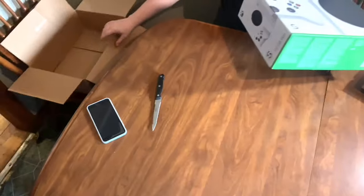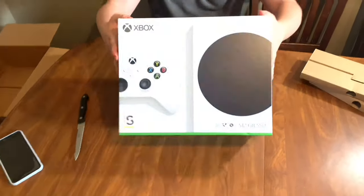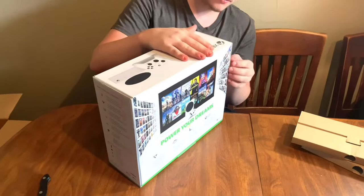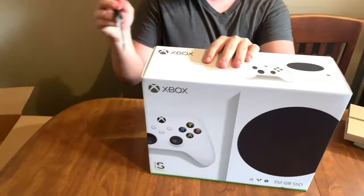My son is the one who ordered the Xbox Series S because he liked it being all digital, and he's not going to be upgrading his TV anytime soon, so he settled for the Series S.